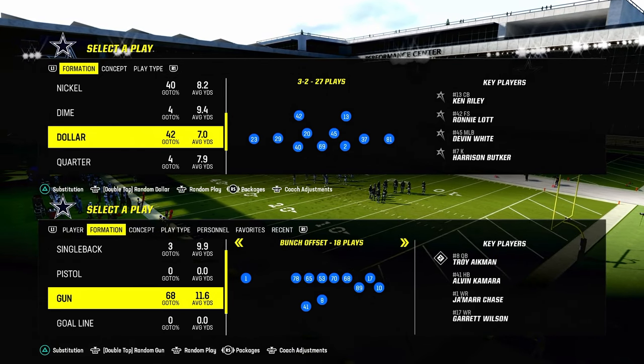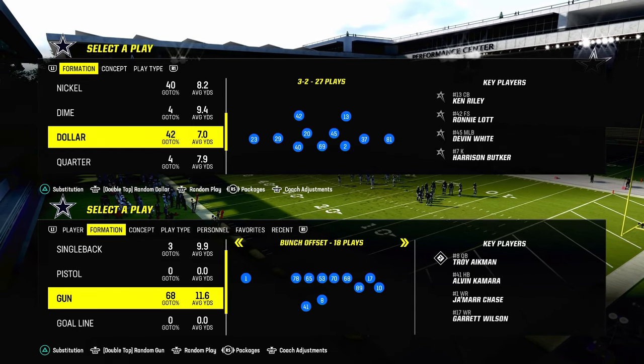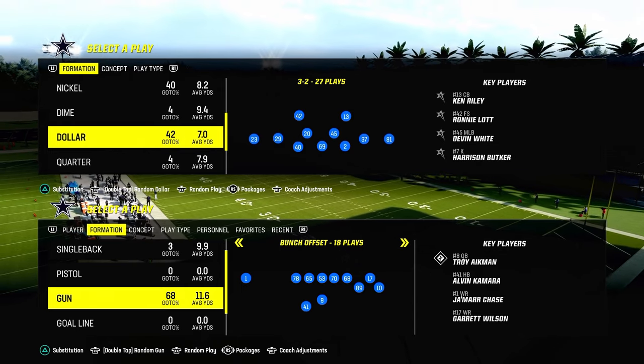We're going to show you how to do this out of the dollar formation. Dollar gives us a blitz threat. I'm also going to show you a little tweak you can use at the end of the video to bait your opponent into potentially making some mistakes.